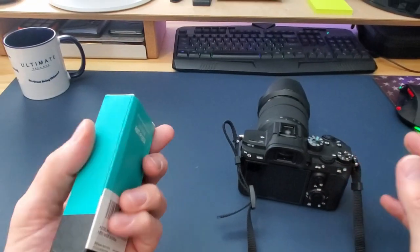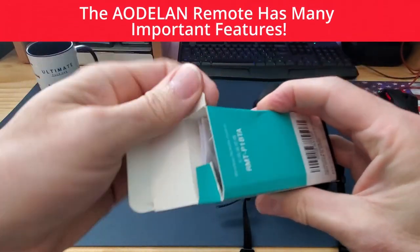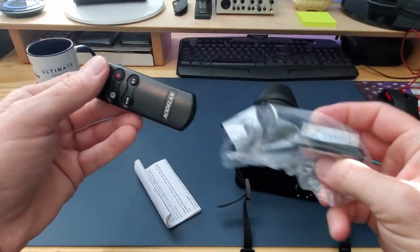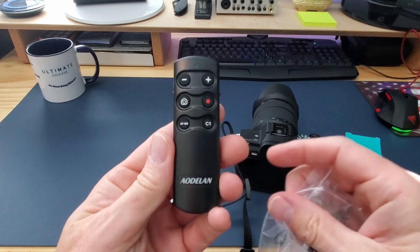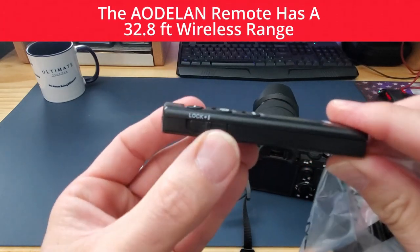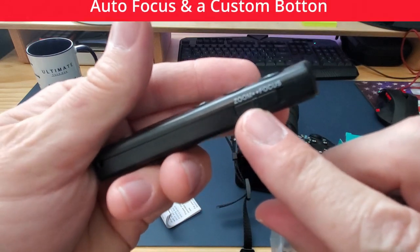This camera remote is the RMT P1 BTA from a company called Aldiland. This wireless remote has many cool features, and I like the size — it's small and light, which makes it easy to carry. The wireless range for this remote is 32.8 feet, which is plenty of distance.